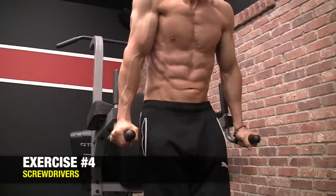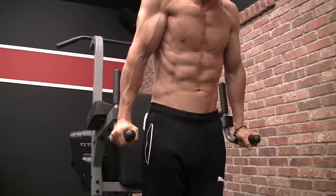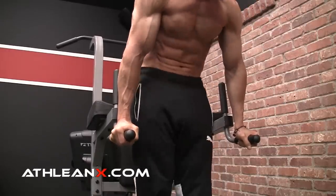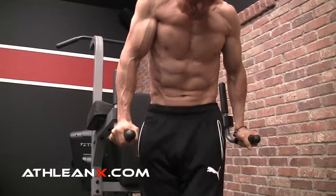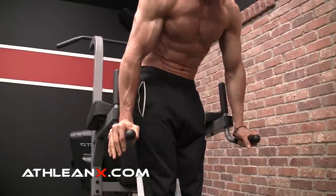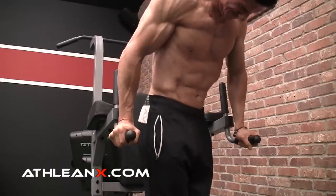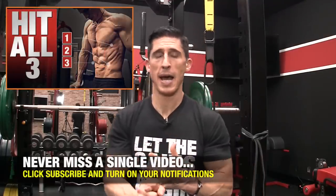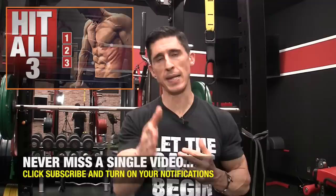This next exercise is one of my favorites overall — a variation we call our gymnast abs exercise. Getting into a dip bar station, we're not just doing dips or knee ups, but actually working on pulling our pelvis up into a posterior tilt to activate the abs. But look at what's going on with my hands at the same time — I'm pushing down and away as far as I can, really trying to round those shoulder blades around my body to activate the serratus. We call this a screwdriver. It's a great way to incorporate not just the serratus and the abs, but also the obliques — the holy trinity of ab training.